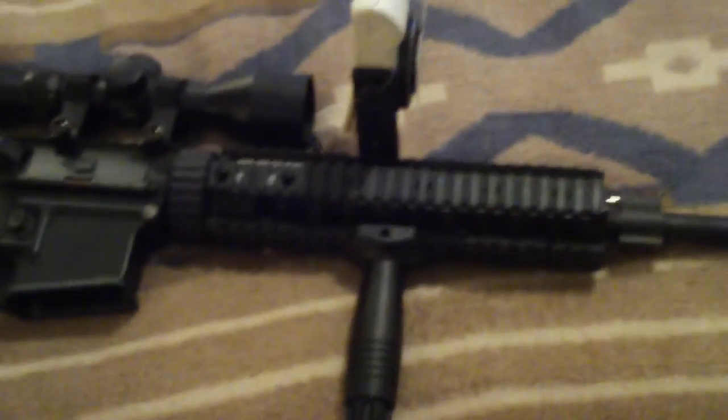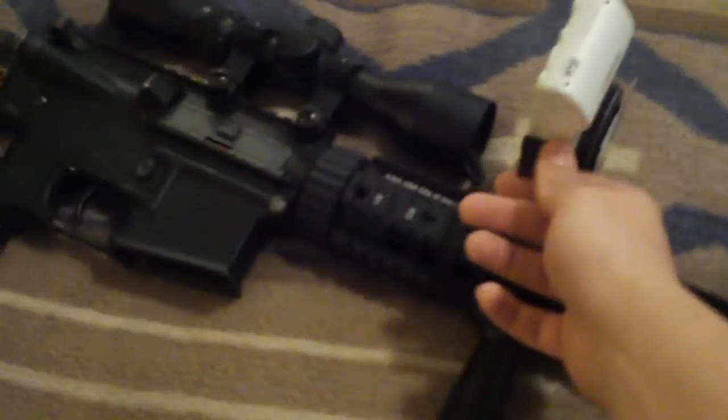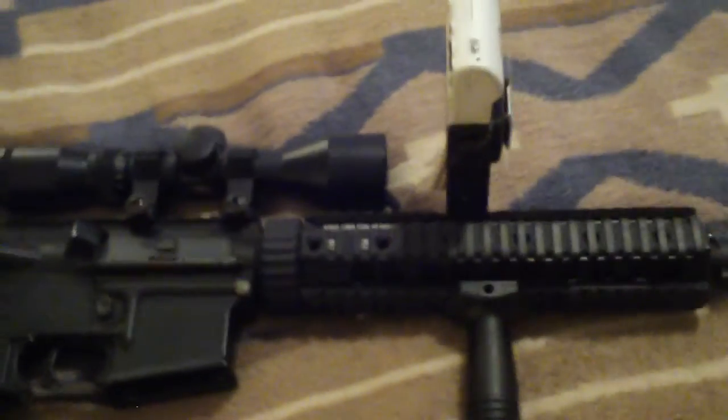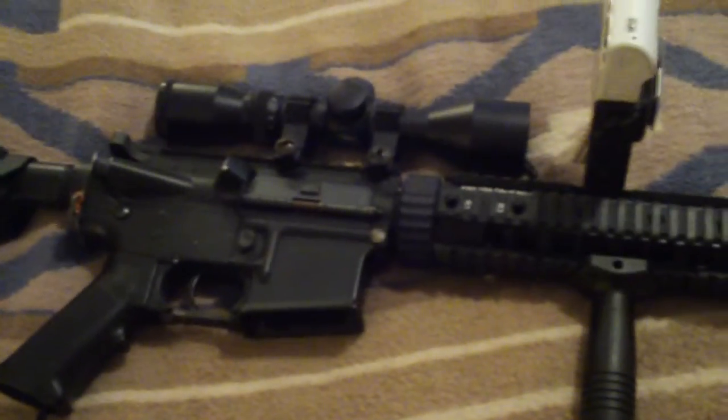I really recommend this because it's so inexpensive and it just gets the job done for filming down your barrel. You can screw in any camera as long as it has digital camera threading — that's another bonus. I hope this video helped you guys out, and stay tuned for more scope cam videos.